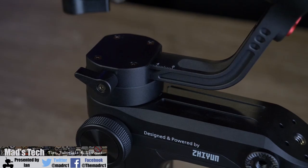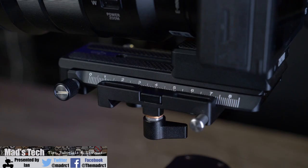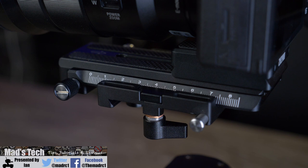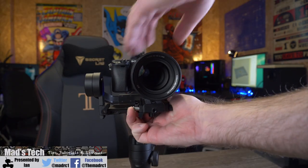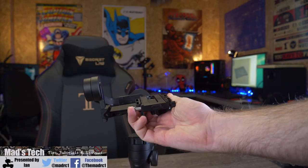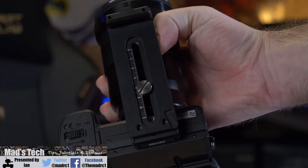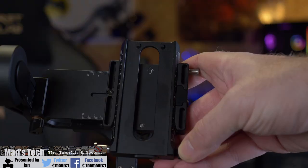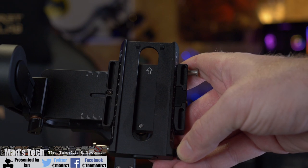To balance the gimbal you have adjustment levers located on each axis, with markers on the top two axes allowing you to precisely set the position and mark it down should you need to remember it in the future. Another nice feature is the quick release camera plate — you simply push the lever in and the camera comes off, with the plate remaining connected to the base of your camera. This plate is Arca Swiss compatible, so it's quick and easy to move from tripod to gimbal without having to change any screws.